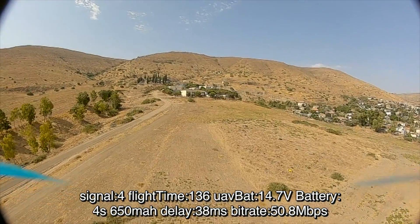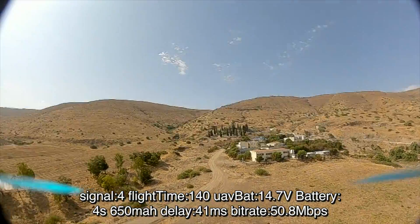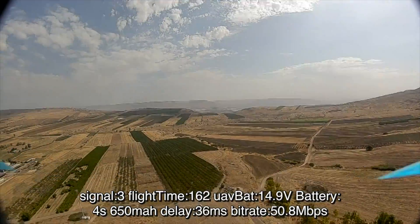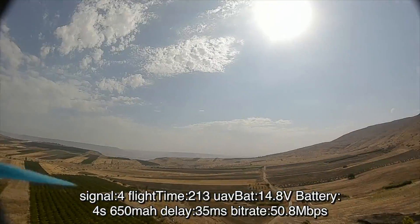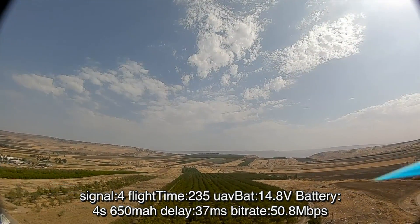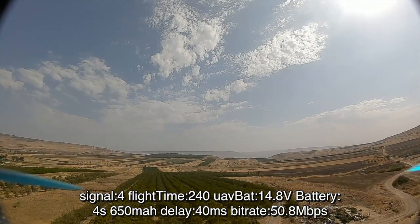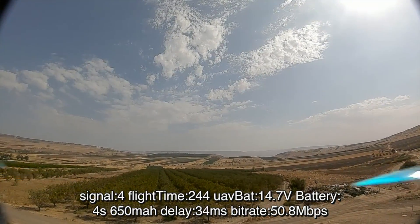Here you can see the GPS rescue feature in action. After flipping the assigned auxiliary switch, the quadcopter starts to return back home and ascends and descends according to the settings predefined in the failsafe tab. You should note that the Betaflight rescue feature is not identical to a return-to-home feature like in DJI quadcopters, so after regaining radio connectivity you should take over the quadcopter and land it by yourself.